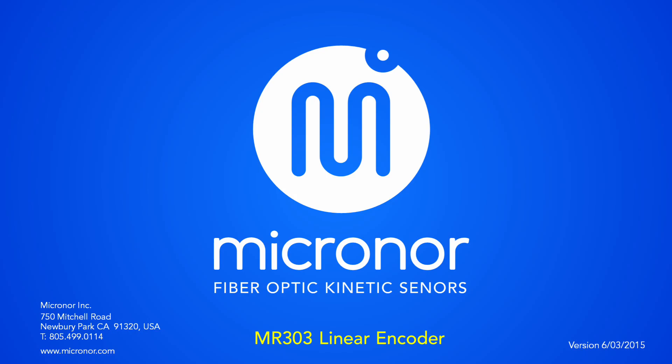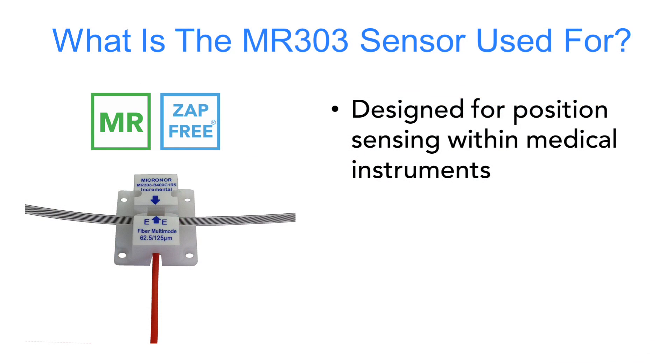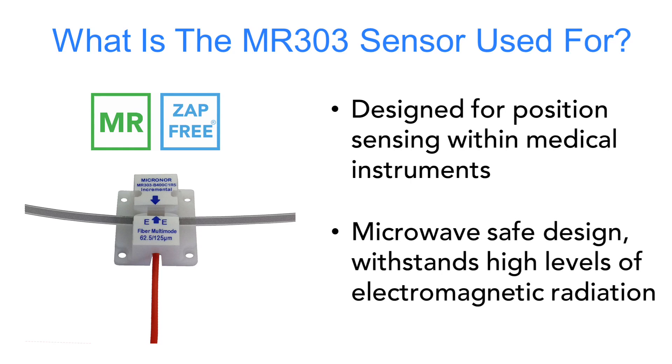Micronor introduces the new MR303 linear encoder, the world's first commercially available MRI-safe linear position sensor. This sensor is designed for medical and MRI applications where electromagnetic immunity and invisibility is required. The sensor also features a microwave-safe design, able to withstand high levels of electromagnetic radiation.